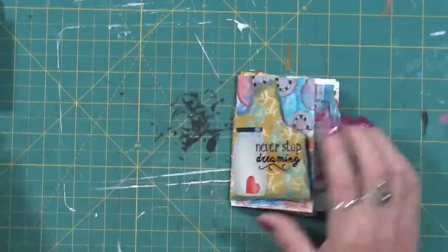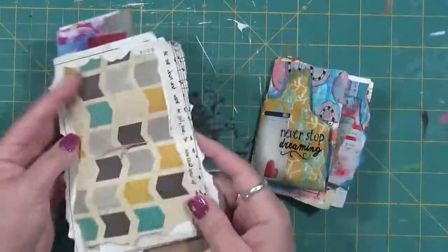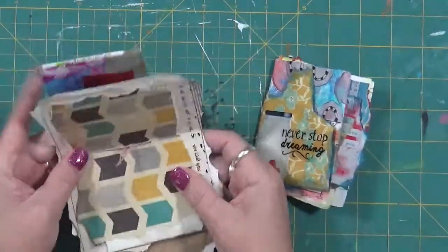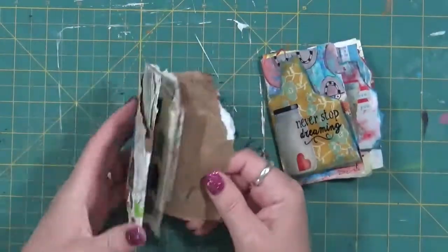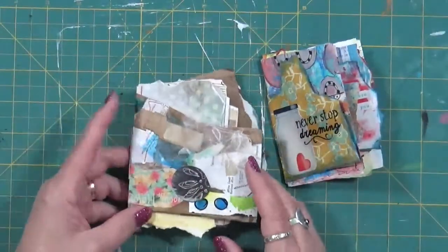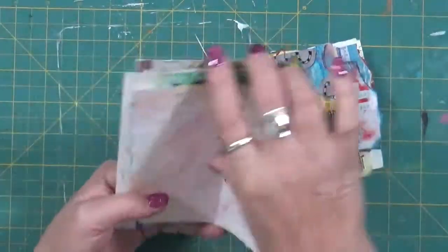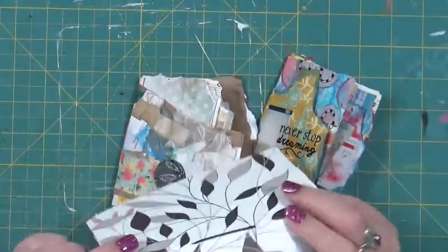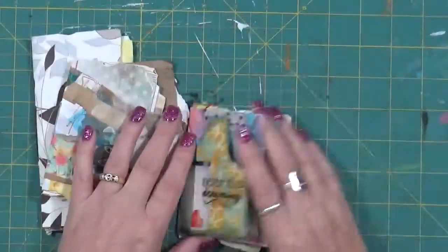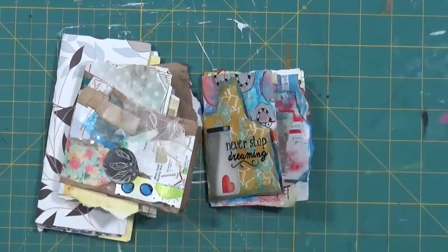So yeah, there you go. If you're stuck for something to do, just go in your scrap bin, grab some papers, put them together, poke a hole, tie them in a knot, and they're just great little books to play around in. You don't have to worry about if one page gets messed up — it's just fun to play. Here's a little bit neater one — again, not perfect, I didn't intend for it to be perfect. It was just something I could play in. Hope you guys enjoyed! If you have any questions, leave them in the comments below. Have a great day — we'll talk to you soon, bye!